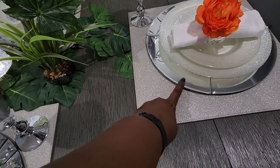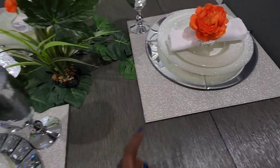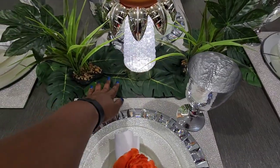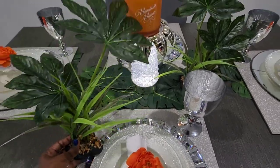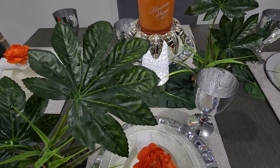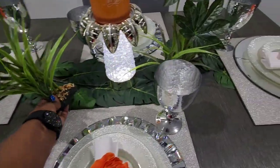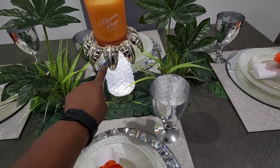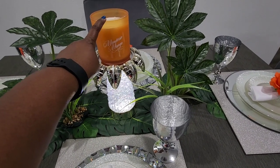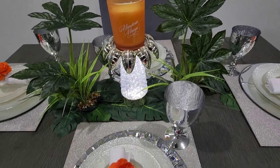This mirror charger is from HomeGoods. The actual tropical runner is from Michael's. This plant here is from Walmart — I love how it looks like it has specks of water on it, super cute and pretty. My candle holder is from Bath and Body Works, and this candle is from HomeGoods. It smells so good — actually smells like mango.